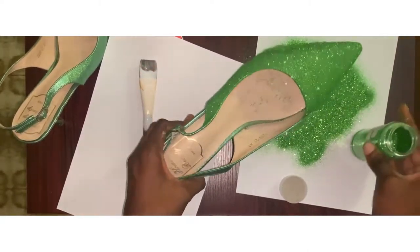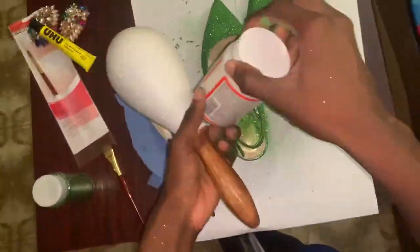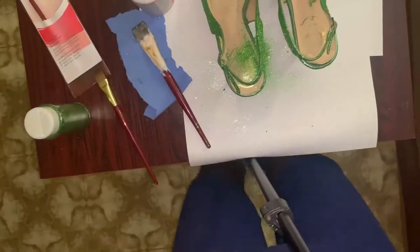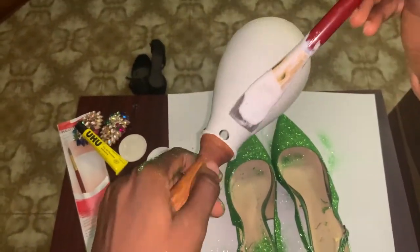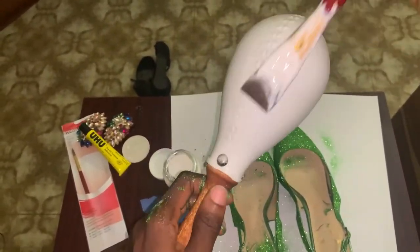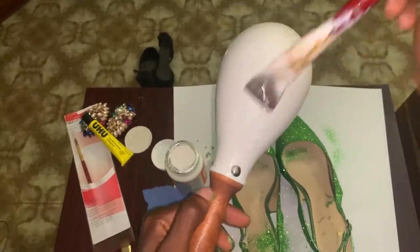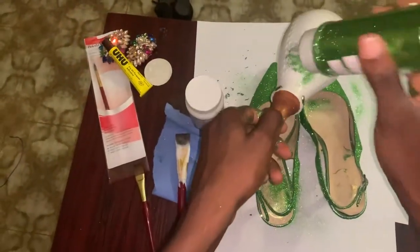You can actually change any color to any color you want. And out of excitement — this wasn't part of the plan — I took my shakere to match it up with my shoe. Come on, pour it, pour the glitter!